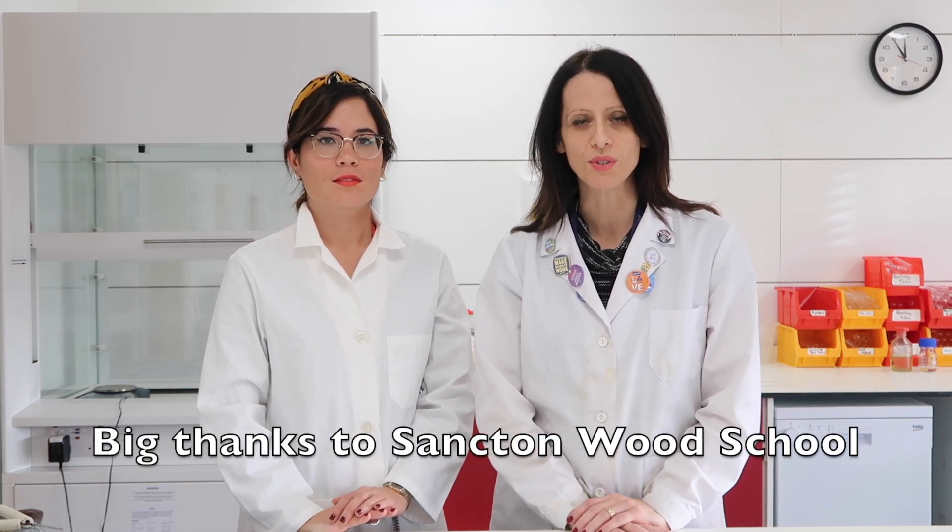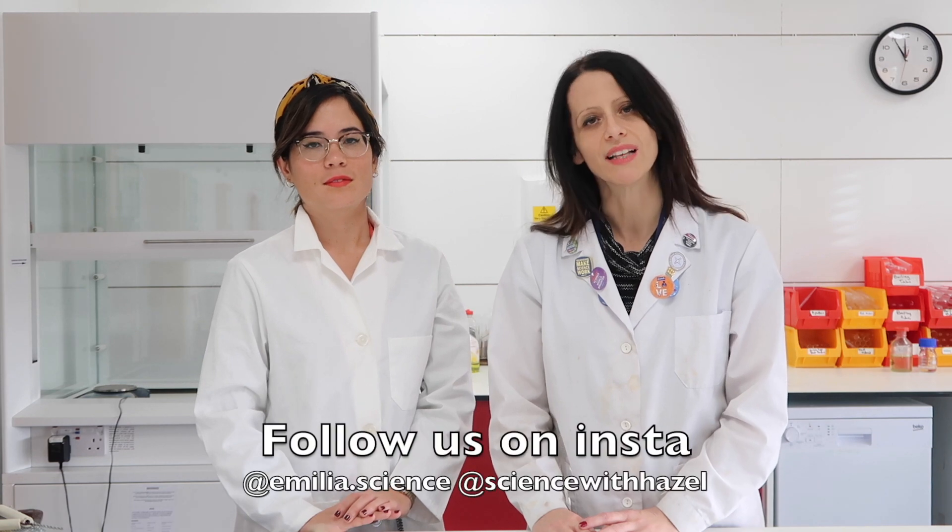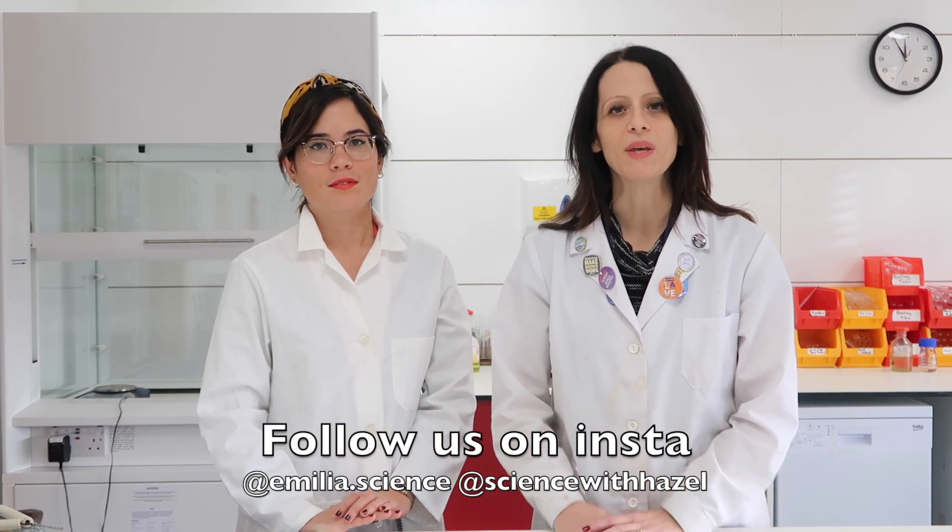Hi everyone, I'm so excited to say that I'm with Emilia at Sancton Wood School and we're going to be bringing Science Behazal to the lab, showing you lots of practicals. Hi, my name is Emilia, I am a lab technician. I work in this school, Sancton Wood School in Cambridge. I am also a STEM Ambassador, which means I go to other schools to introduce science to the kids and we have a lot of fun together. I also have an Instagram page, emilia.science — follow me to see all my experiments and videos.